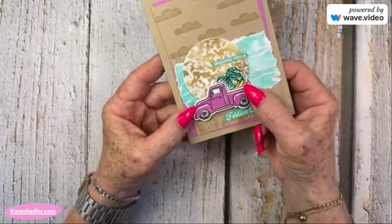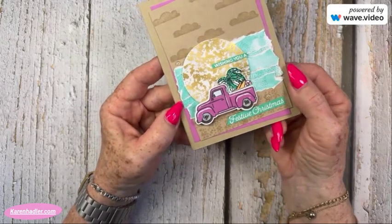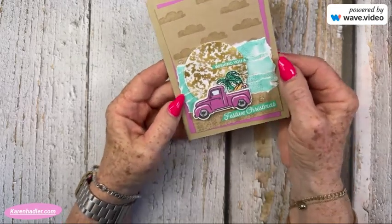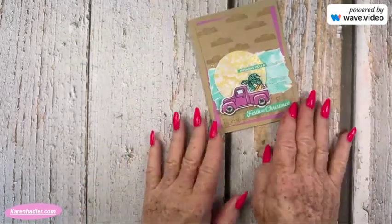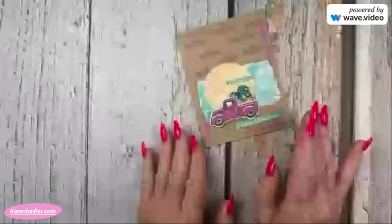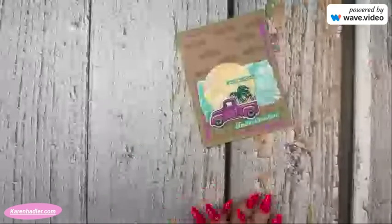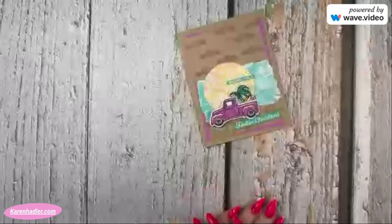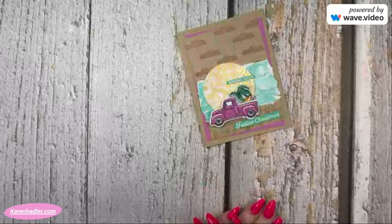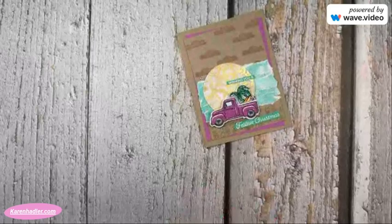Perfect for creating a lovely three-dimensional card. This is going to be a down under in-colour Christmas card, and of course with my gorgeous pink truck. Hope this helps you upcycle and recycle your backings from your Designer Series paper. Make sure you click on the next person and find out some fantastic ways and ideas for upcycling and recycling other items — great to add to your list. Take care everybody, and see you again next month. Bye!